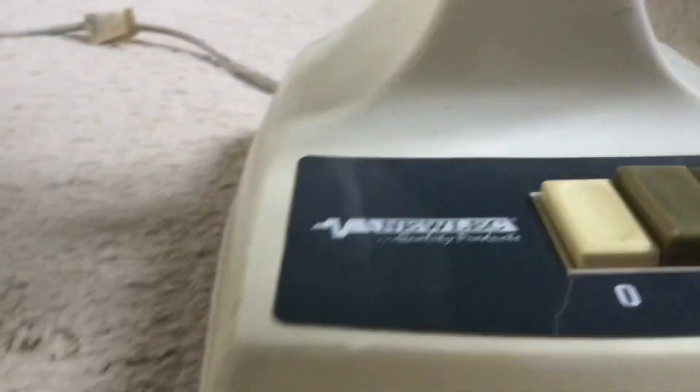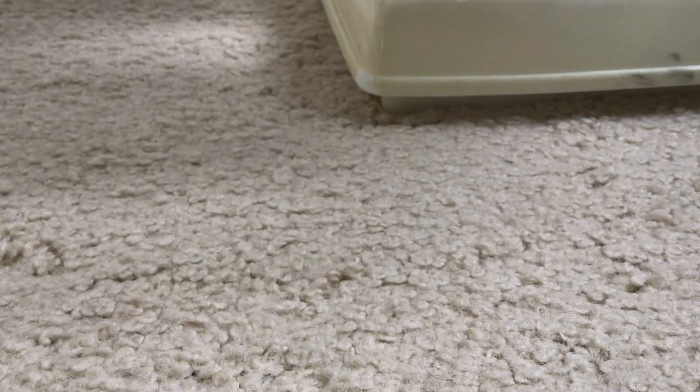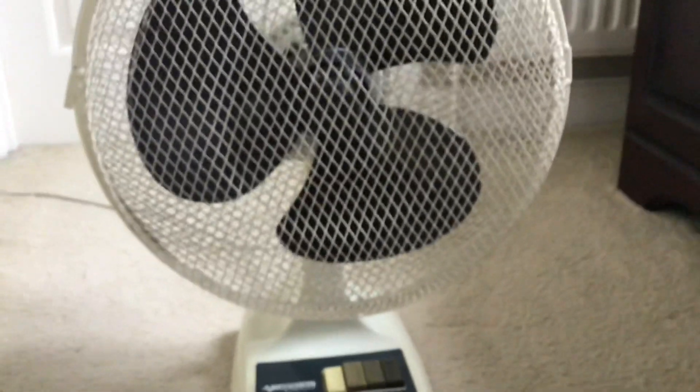I'm assuming it's made in China — it wouldn't surprise me. It's very typical of fans in the 90s to be Chinese-made. All SMC fans, pretty much except for maybe the earliest models, are Chinese-made. They're all made in China.